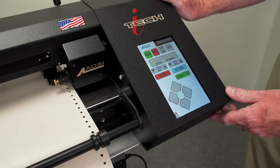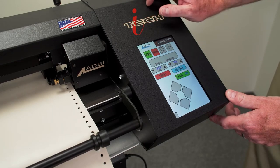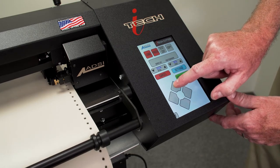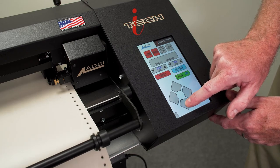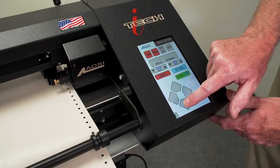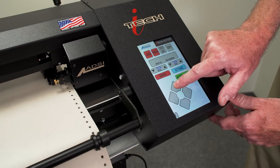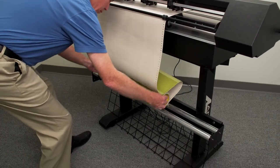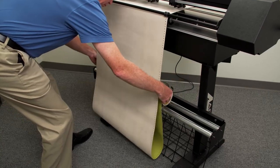To move material back and forth through the cutter, toggle the ready load button to load and use the arrow keypads. Press the up arrow to move the material forward and the down arrow to move the material backward. Change the speed of movement with the joystick speed button. Always roll off enough media from the roll to complete your cut so that the cutter is not pulling material from the heavy roll.